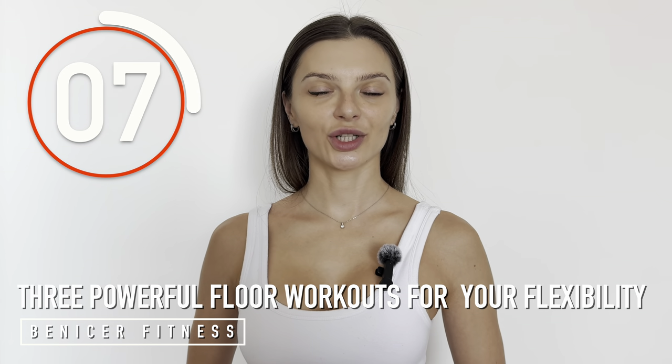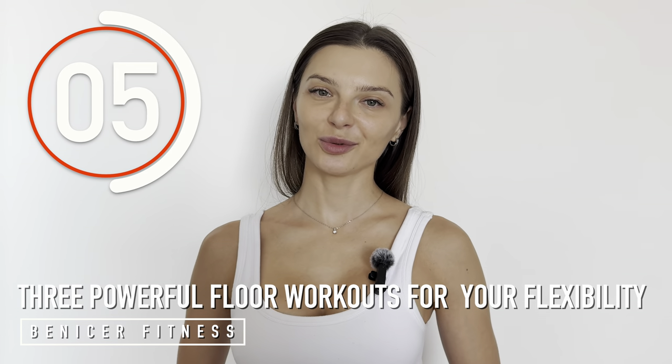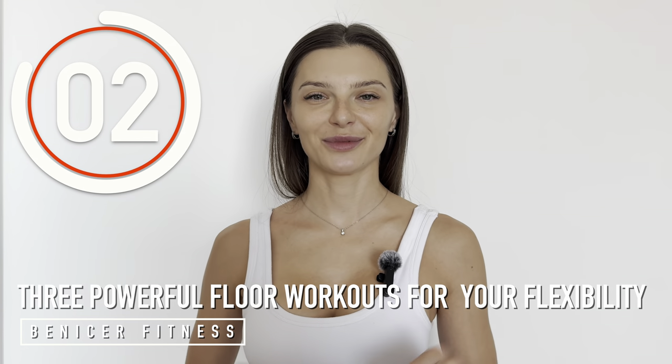Do these simple and short exercises daily and I will help you be more flexible and mobile in your own body. Ready? Let's start.